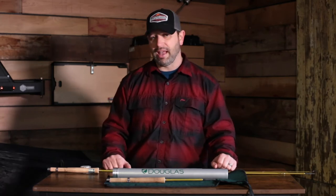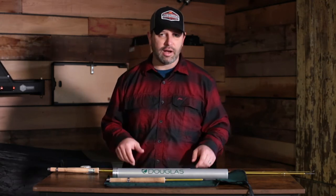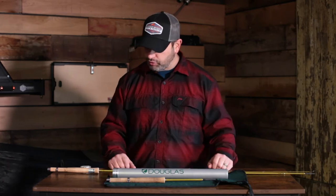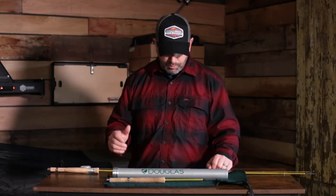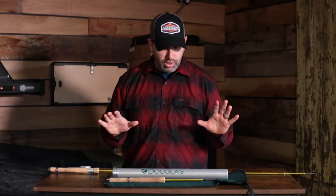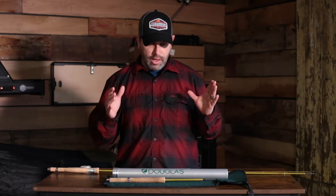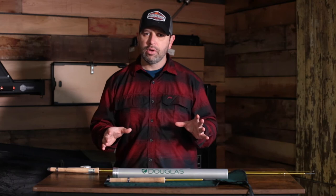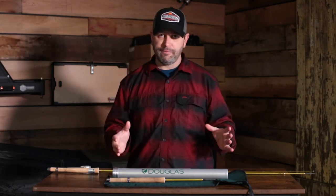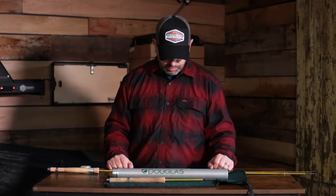Douglas hit the ball out of the park with this, and there are some rods in this series that are absolute gems. What Douglas did was they built a rod that is a medium action rod with the feel of fiberglass and bamboo, but with graphite technology, graphite durability, and super, super lightweight.